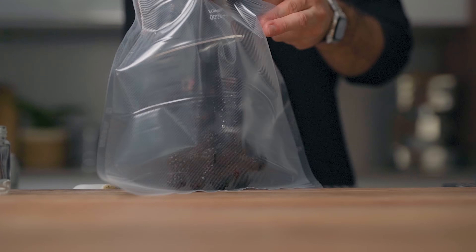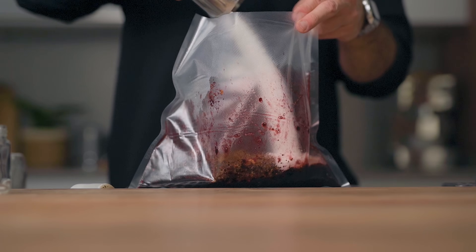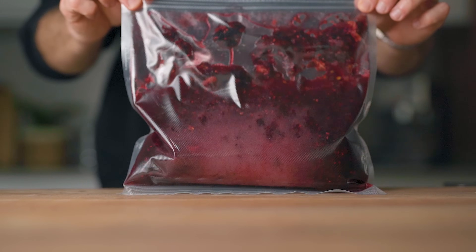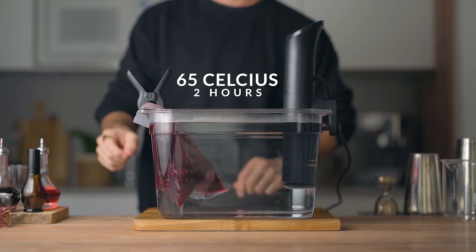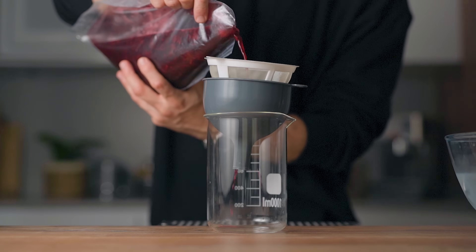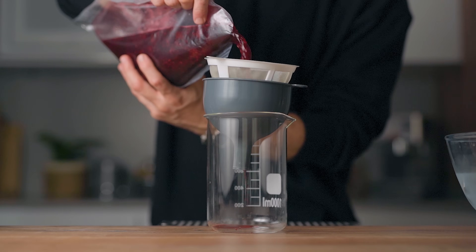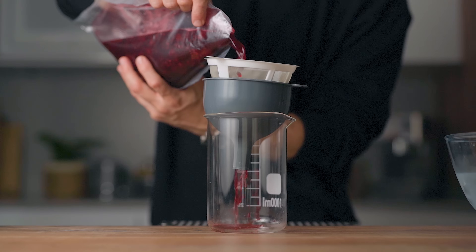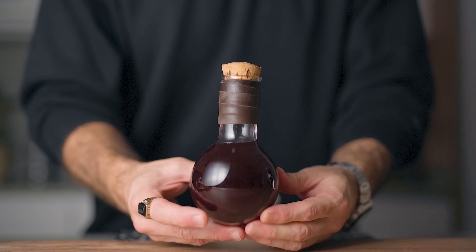In a sous vide bag, add your blackberries and press on them to crush them lightly. Then add all the ingredients, seal the bag, and place it in your water bath set at 65°C for two hours. After two hours, fine-strain through a very fine mesh strainer — you can let it filter by itself, but that takes a while; use a spoon to speed it up. Then bottle it, and that's how I make my juniper and rose petal blackberry liqueur to pair with Empress 1908.